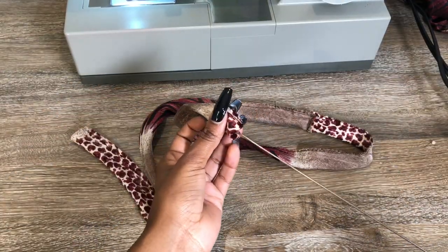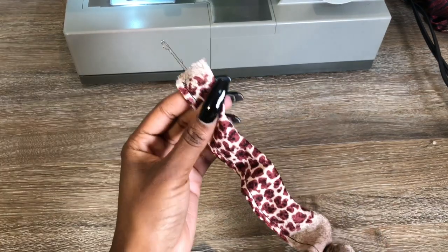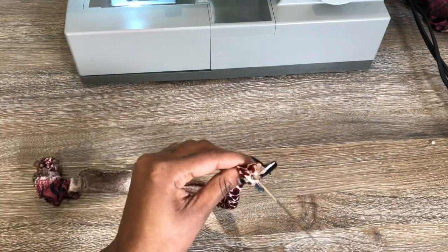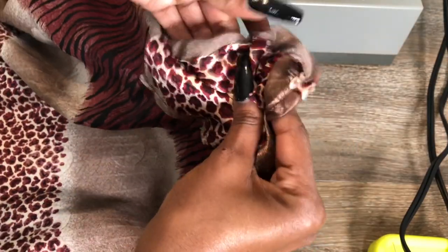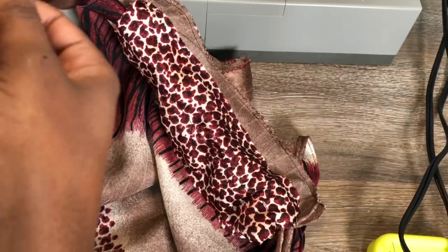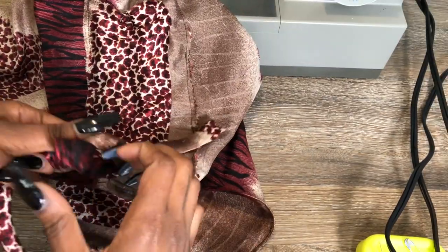I'm gonna take my string inverter — I got this from Hobby Lobby for no more than five dollars. Put it through your string, use that little loop hook, and then just pull it through. It's so easy and saves you a lot of time. Pull it all the way through, take the hook off, and you should be able to invert your string. Now feed it through the hole — I'm just using a safety pin — feed it all the way up and back down the hole.